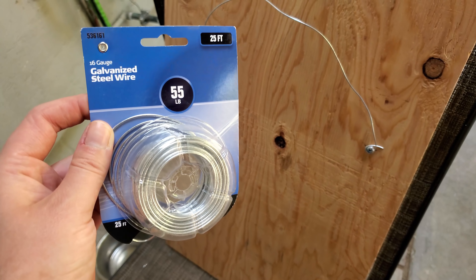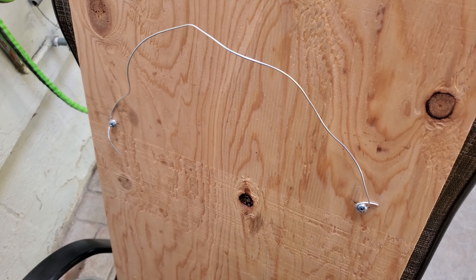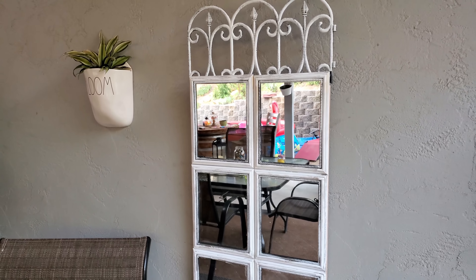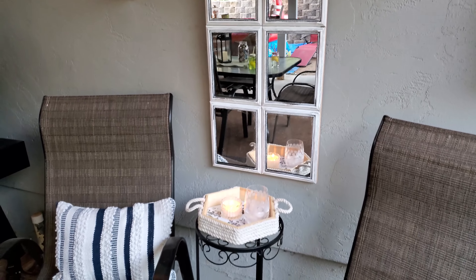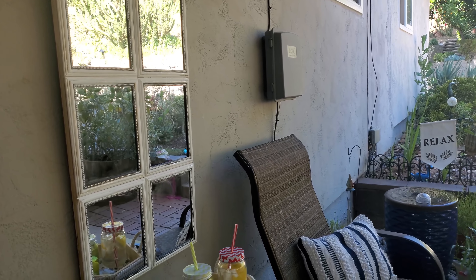To hang it, I used galvanized steel wire rated for 55 pounds and used some screws to attach it to the back of the board. And here's how it turned out — I think it really brings the space together with the two chairs and makes it kind of like a romantic setting.